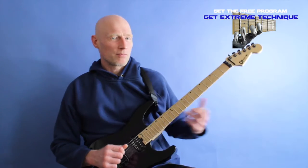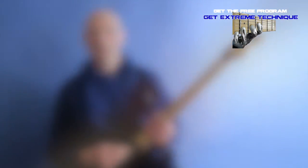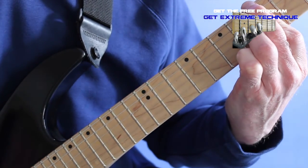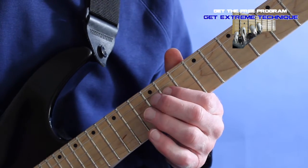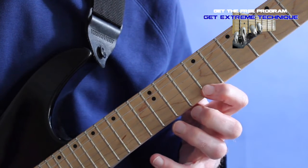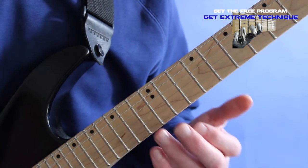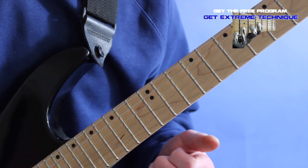Let me give you first of all the notes, but also an idea of how you could implement this. The lick fits over an A-dominant chord. I would make use of it when I was improvising and using the first position.